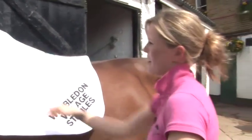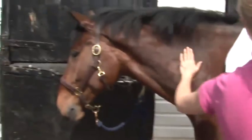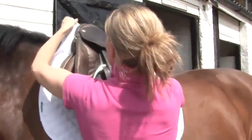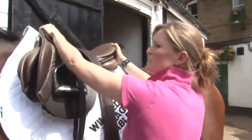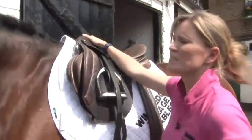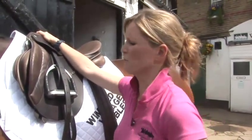Making sure it's the right way round with the straps at the front, just put the saddle on nice and gently. Always tell the horse that something's going to happen. Lowering it down nice and gently, lift the numna up into the pommel and just slide the saddle back into position. This way you can be sure that all the hair is in the right direction and it's absolutely comfortable for the horse.